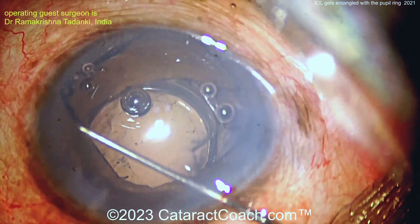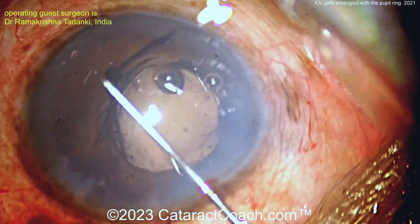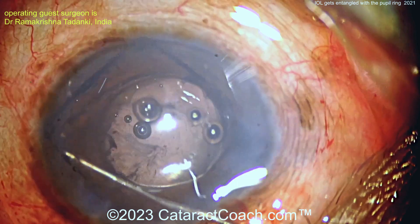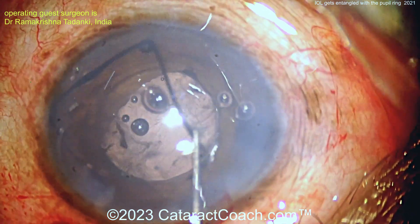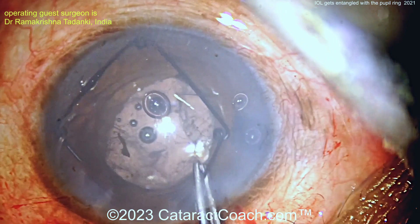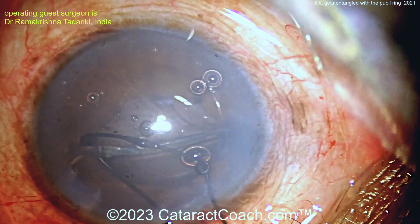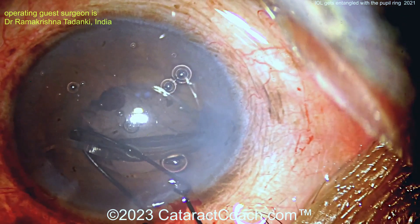Move the ring around — it's still caught. The IOL is like partially above the ring. You've got to get the ring and get that trailing haptic — push it through the ring. The ring is on top now. Because if you try to explant the ring, it's going to catch that haptic. You don't want to damage that lens or scrape the endothelium. Now the lens is going upside down.